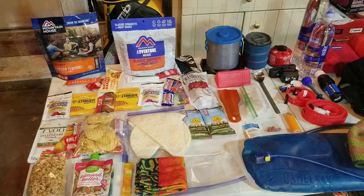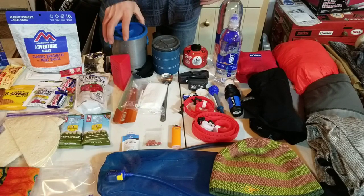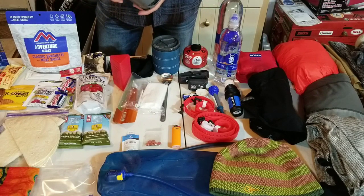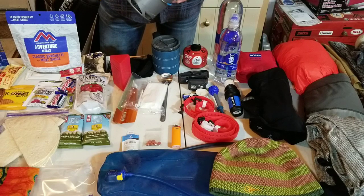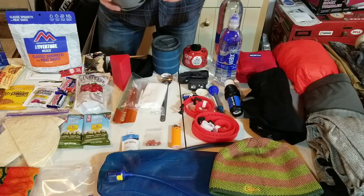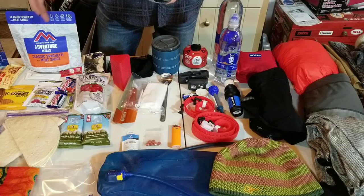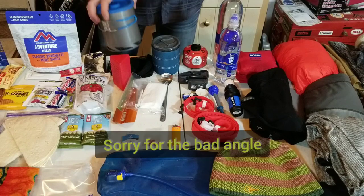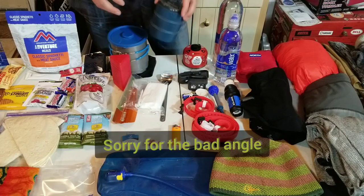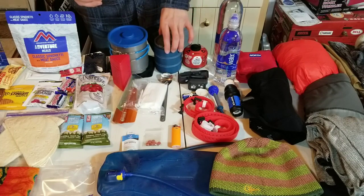Moving on to my cook system - I start with my Ollie Camp 32-ounce cooking pot. I like this bigger one because I can boil water for two people or for a drink and dinner at the same time. It has fins on the bottom that help it boil water faster. I also have a GSI insulated mug that keeps drinks warm longer.